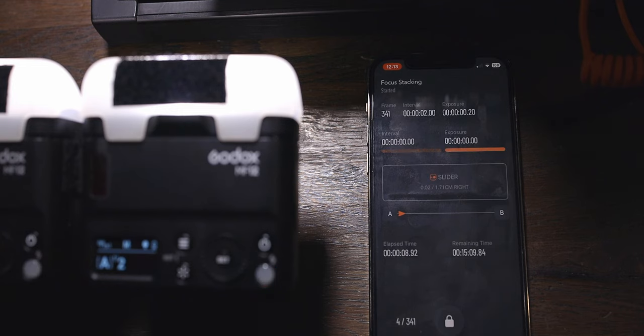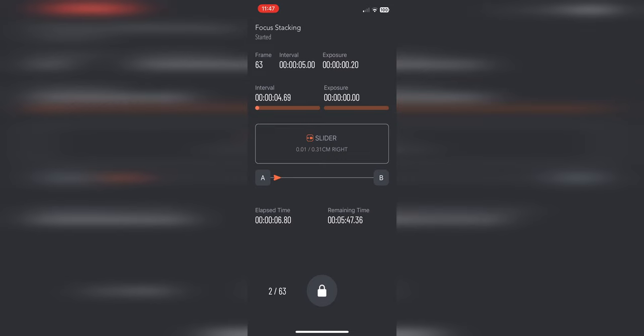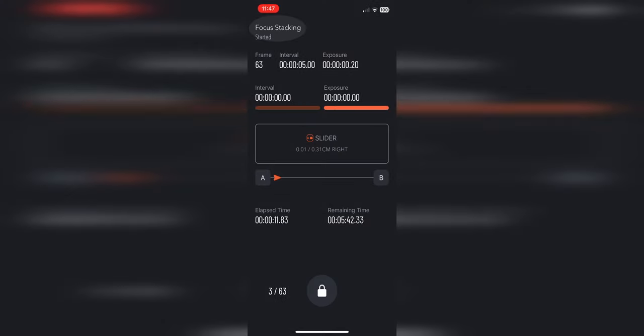The interval is the time between the slider moving and it taking the next picture — we move the slider, allow a few seconds for vibration to stop, then it takes the shot. Once we start shooting, we are taken to a progress screen. It tells us that our focus stack has started, showing the frames, interval, exposure, the slider position between A and B, the length it's going to slide, elapsed time, remaining time, and the current frame. At the bottom middle we have a lock button — we have to unlock this before we can see the stop button.